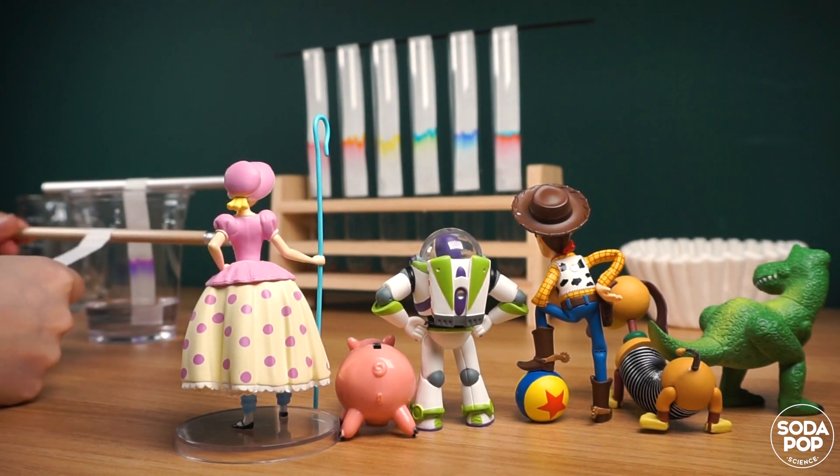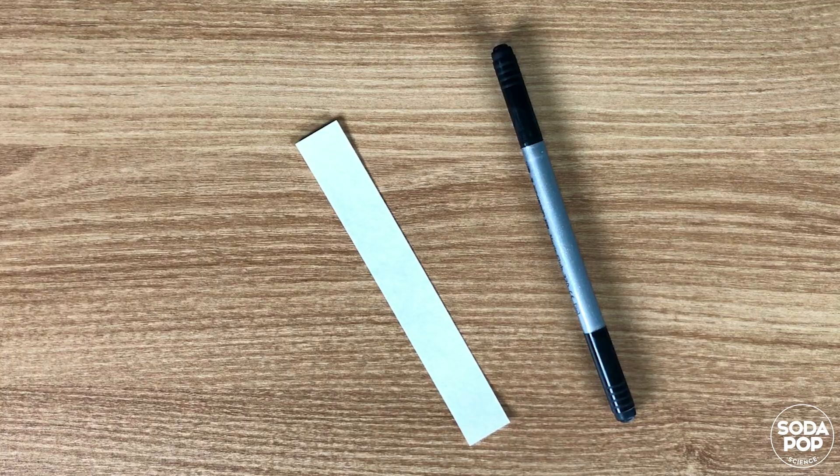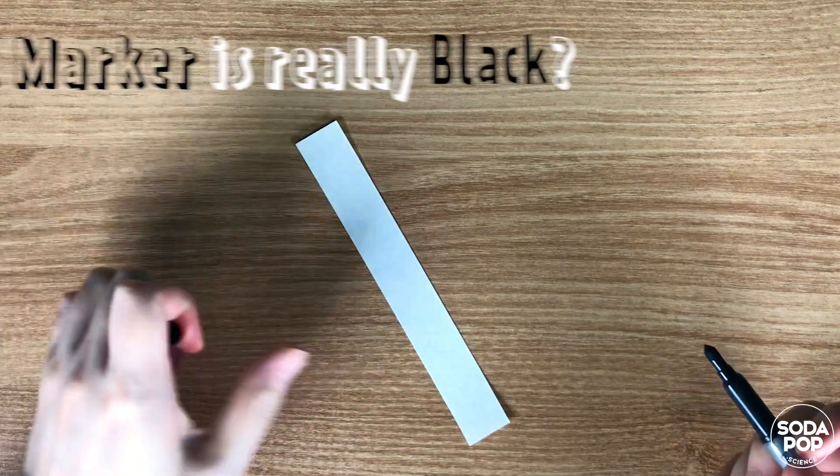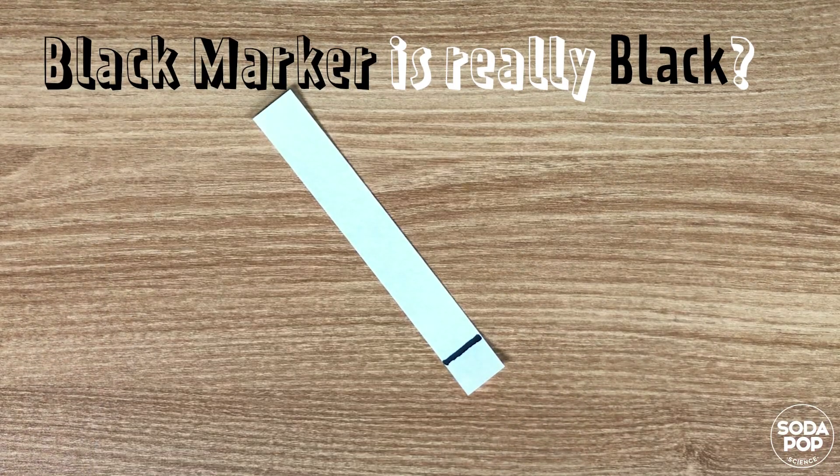Hi everyone! I'm Claire and this is the channel to share super fun STEAM activities. Do you think black marker is really black? Do this science experiment and check out if what you think is correct.